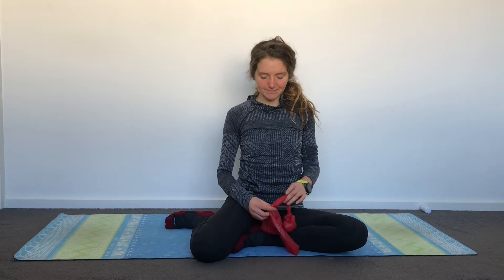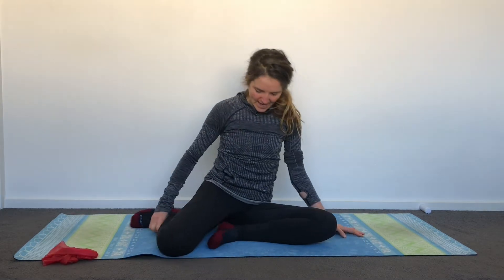I am going to be using a band, so if you have a TheraBand grab it. If you don't, feel free to use something like a strap or a belt. And if you don't have any of that, don't worry — you'll still be able to do lots of the movements. Just put your strap or band to the side for now.